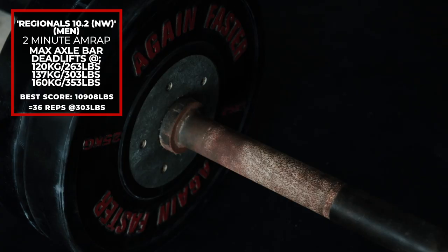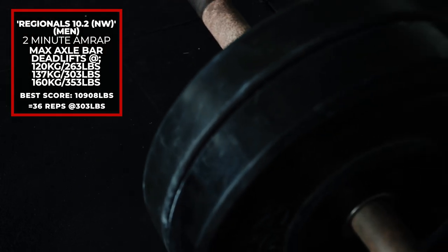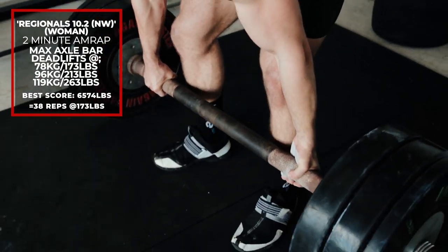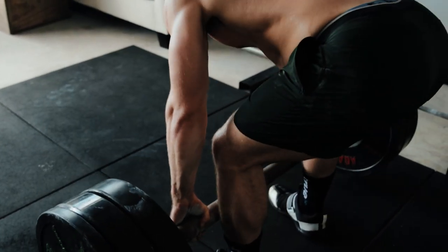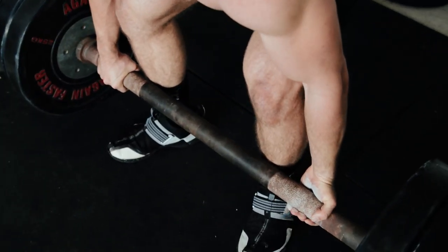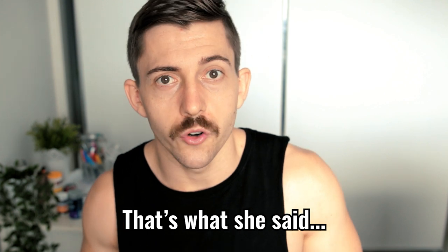Workout six is from Regionals 10.2 in the Northwest region — a very old workout performed solely with an axle bar. It is a two-minute AMRAP. There are three weight selections to choose from, which will come up on screen, and it is total pounds or kilos moved within that two-minute period. The best score for this workout was 10,908 pounds — that's 36 repetitions at 303 pounds or 137 kilos. The thicker bar makes it harder to hold, so you'll drop more often, but keep technique and keep moving fast.